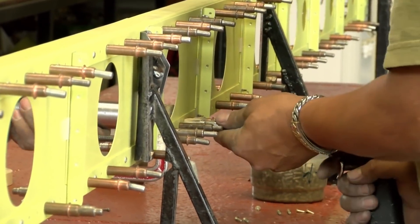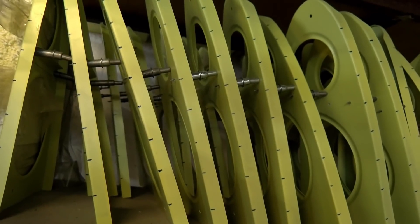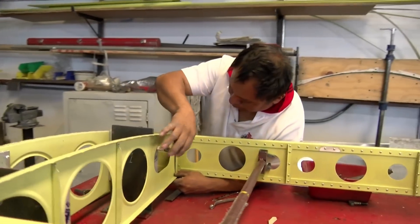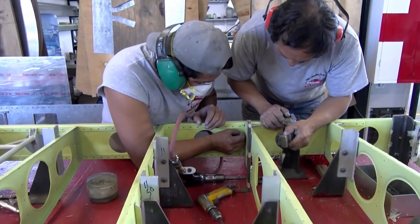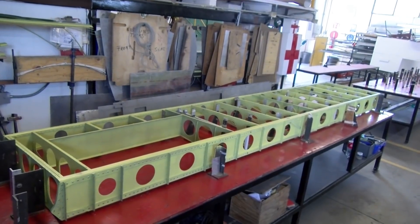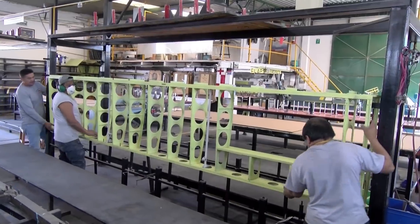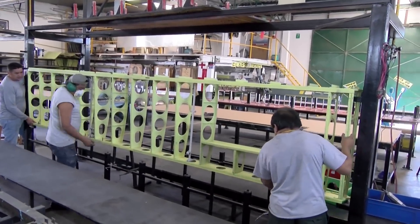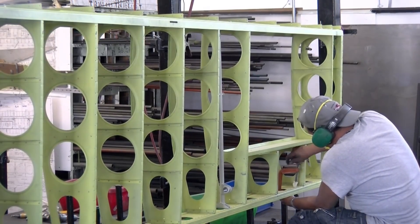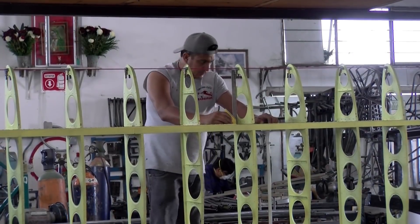After the spars are riveted, then assembling the wing skeleton can begin on a different table, which has all the rib positions fixed in place. The false spar that goes aft of the fuel tanks and the false ribs are located and riveted in place on the table. Once the wing skeleton is riveted, it goes into the vertical skinning jig. After leveling the bottom spar with adjustable supports, the next step is locating and riveting in place the nose ribs. Care is taken so the nose ribs are well aligned.